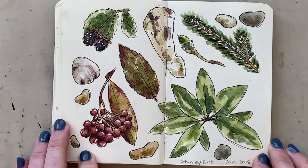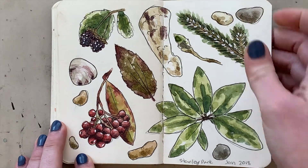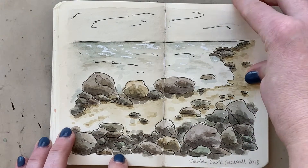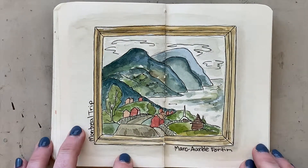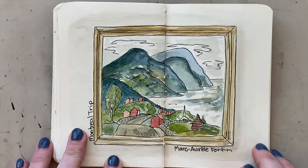I took a little more time on this one and really enjoyed doing it. British Columbia has lots of lush, beautiful nature. This is at the Stanley Park seawall in Vancouver. And this is from a class trip I took to Montreal — this is one of the paintings I really enjoyed at the gallery in Montreal that we went to.